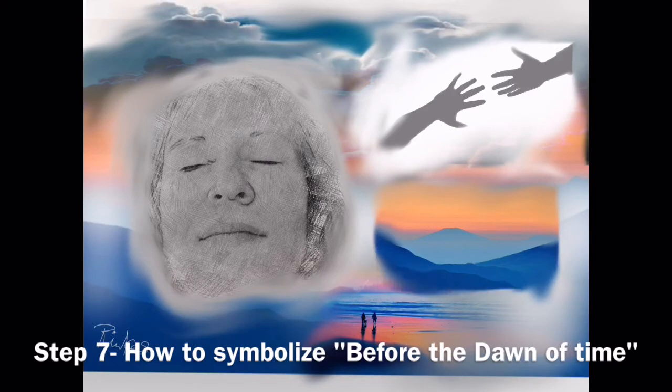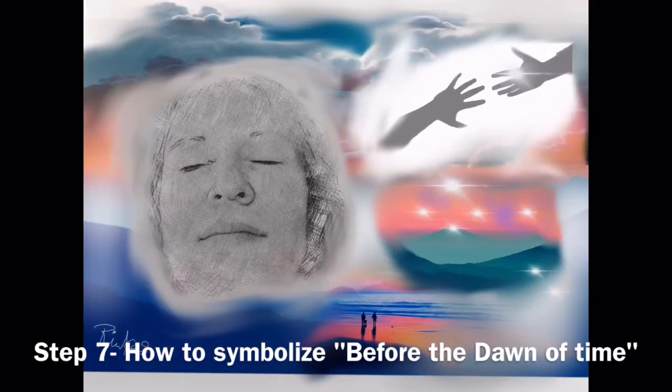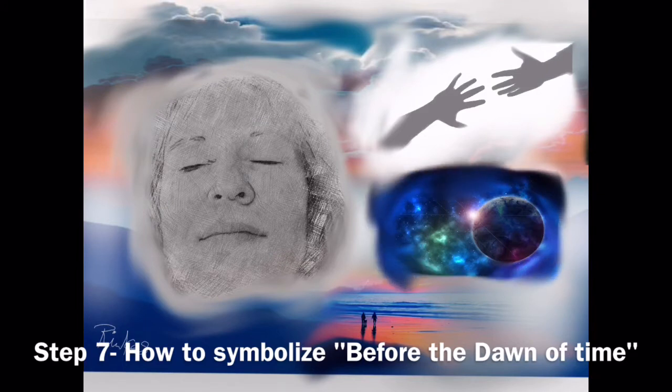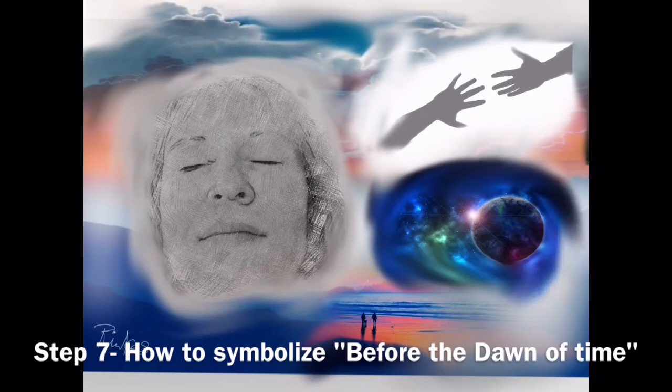Step seven: I still have to create 'before the dawn of time.' Softening the edges there — I use a digital smudge tool for that.